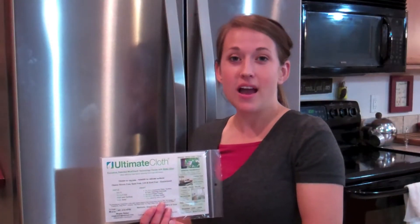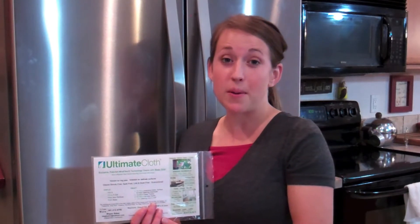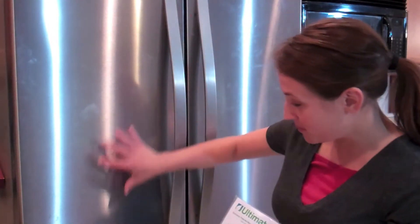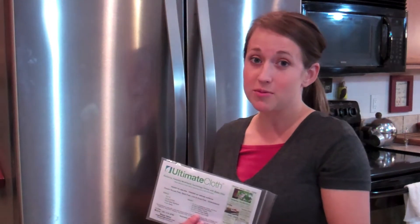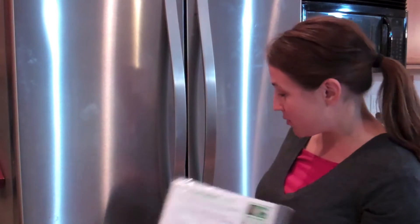Hi, I'm Megan, an Ultimate Cloth Independent Distributor. Today I'd like to demonstrate my favorite use of the Ultimate Cloth. My children leave me wonderful presents on my stainless steel fridge, and with just water and my Ultimate Cloth I can easily clean it and get all those fun handprints away.